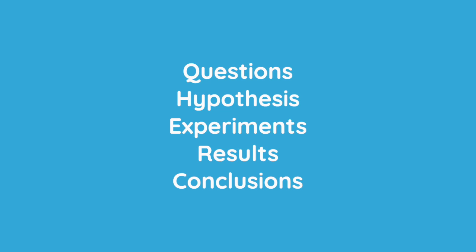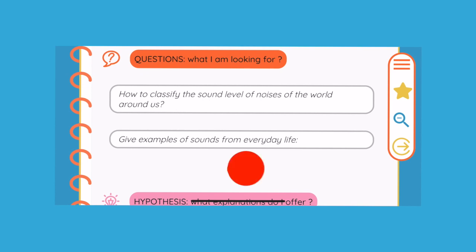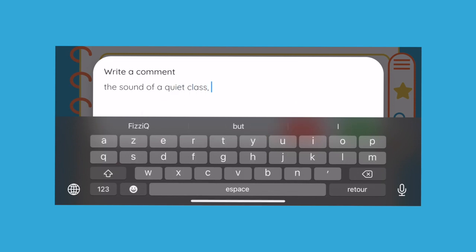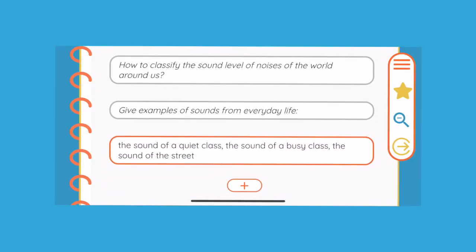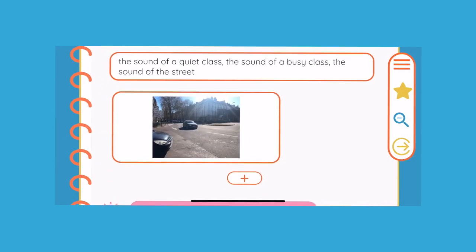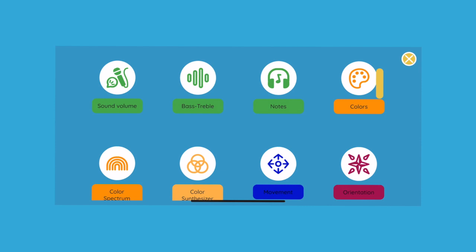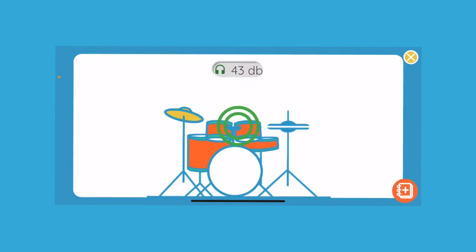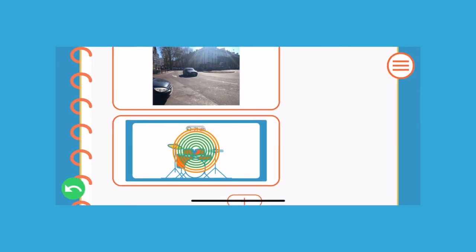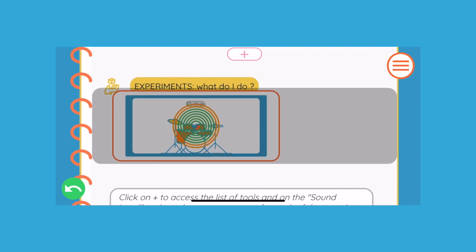To add an answer element, students press the plus sign at the place they deem most relevant. They can add text, a photo, a drawing, or a measurement, using one of the instruments described in the first video. For example, let's add a comment, then a photo of where we are. We would also like to measure how noisy the street is and add the measurement to the experiment notebook. To do this, we open the sound volume instrument, then press the icon representing a page and the plus sign. The measurement is automatically added to the notebook. You can move any entry in the notebook by tapping on that entry and then dragging it to the appropriate place.